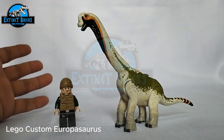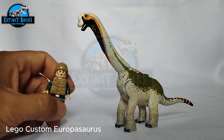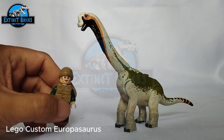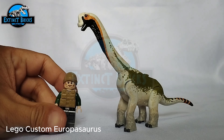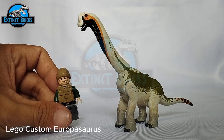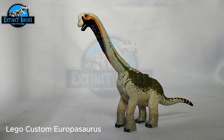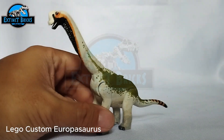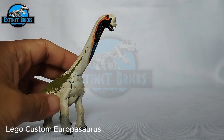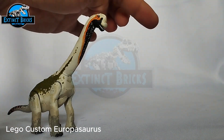Hello there guys, we're back for this closer look at our Europasaurus. As you can see here, we have our winner of the Guesses PC Contest Challenge — this is Cretaceous Bricks, and he'll be presenting this particular species of sauropods for today. So we have here our Europasaurus, and this is actually based off from a really good interpretation or design from this particular photo over here.